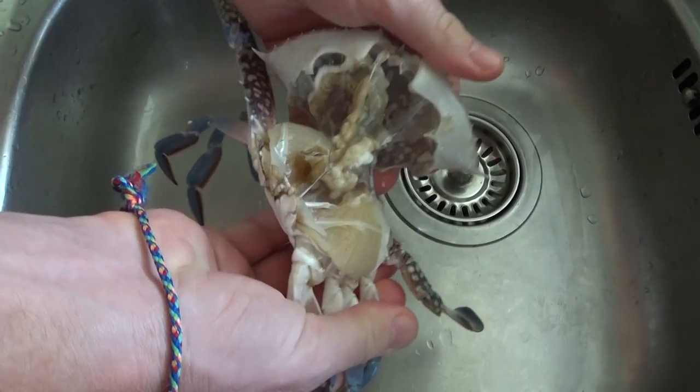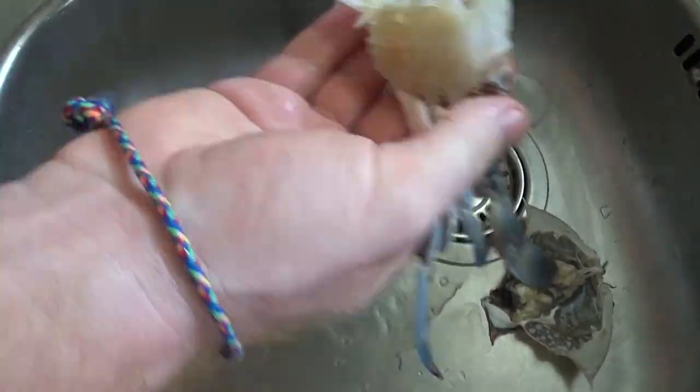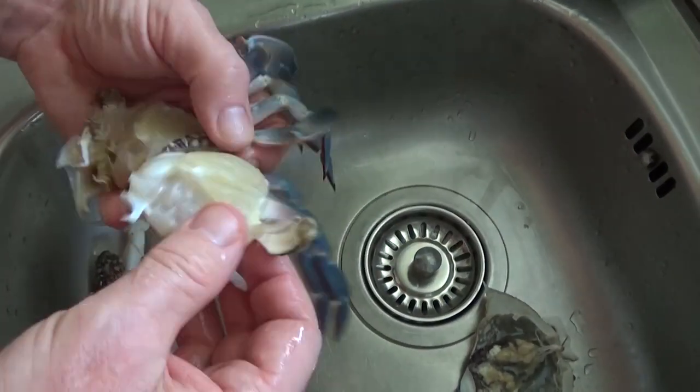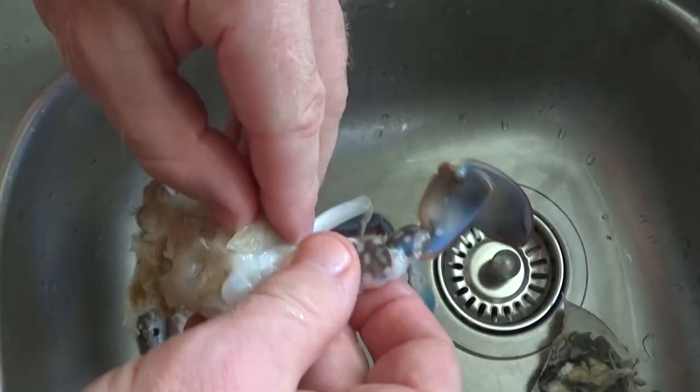The first thing that we do when we get the crab home is to give it a good wash. Break the middle, take off the back, and just wash out all those bits of sand that you don't want to get mixed up when you start to do the stir-fry.